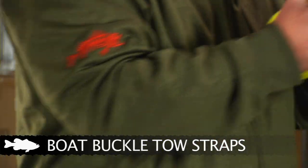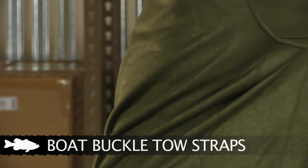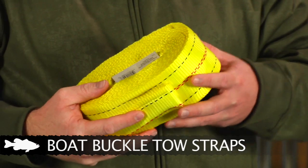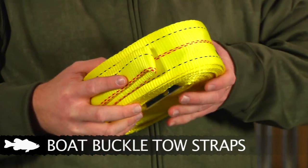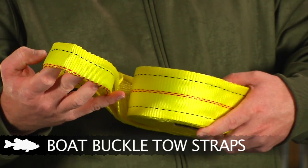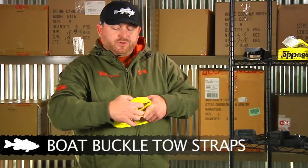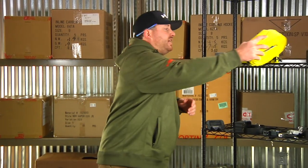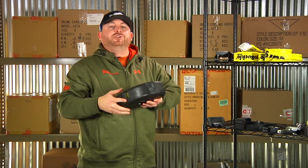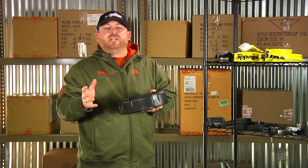We also have a heavier-duty version if you want something beefier. This is a three-inch model rated for up to 15,000 pounds of breaking strength and it's 25 feet long. This one doesn't come with the same clips — it just has standard loop ends to secure it to either boat. The only drawback to either of these products is that when you store them, they tend to get tangled up and when you go to pull them out they're kind of all over the place and hard to get to.